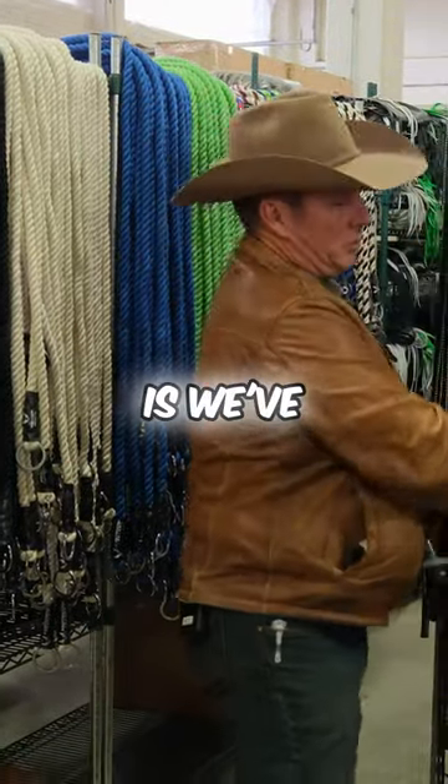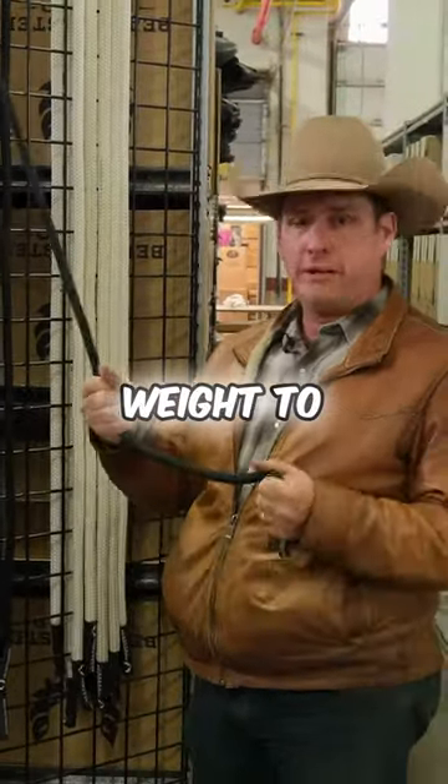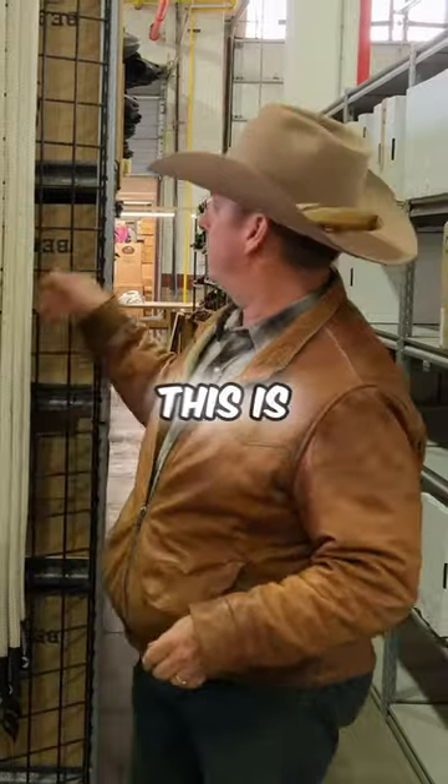We've also came out with another one. This is our standard rope. This is a 5/8 — a little more weight to it, a little more strength to it — and this is our premium.